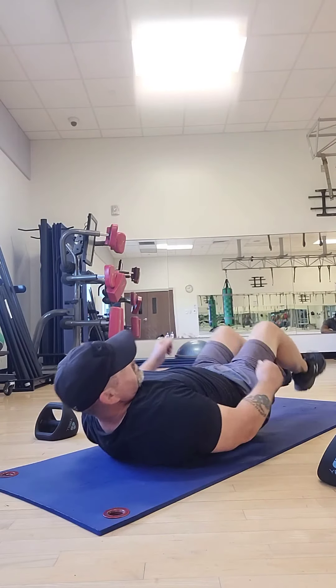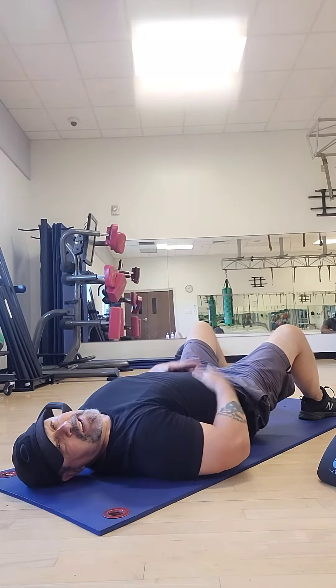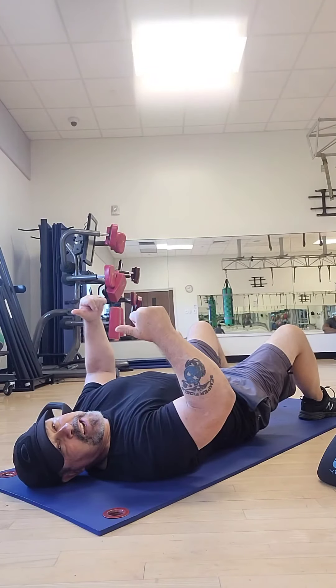Back down, and relax. All right, I hope you enjoy. Do a few reps of those. You should feel it in the gut, also in the legs, and it is a good exercise. Take care.